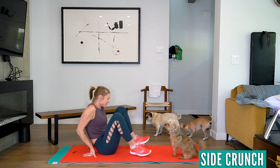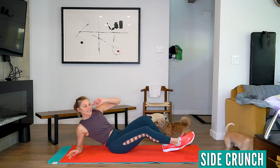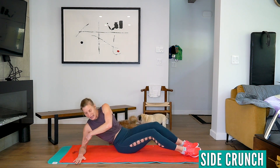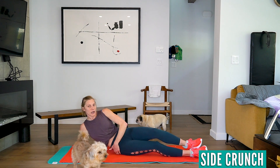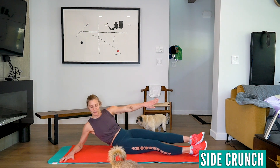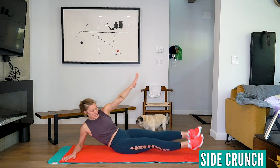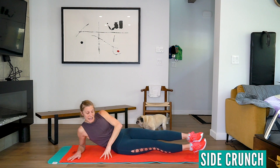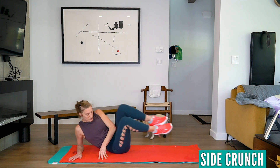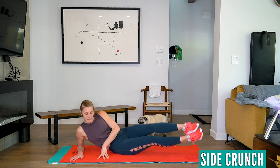The next one is a side crunch. Elbow down, feet here. Move on to the fleshy part of your bum and we're just going to touch those heels. If that's too hard, you can just lay on that cushy part of your bum and bring those knees in.